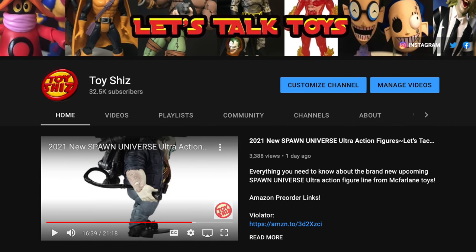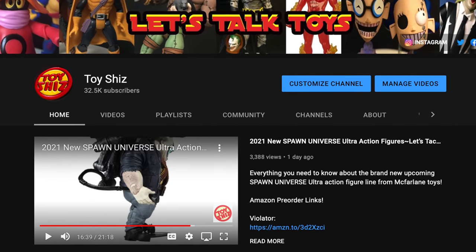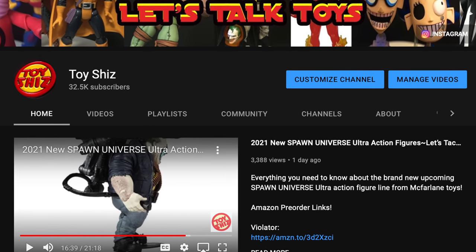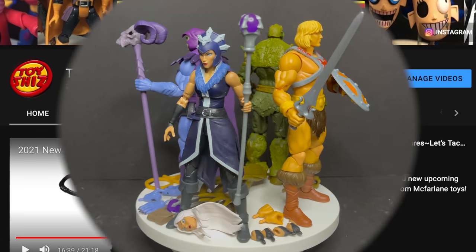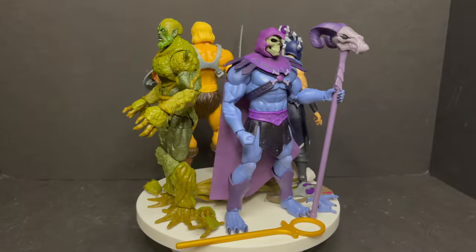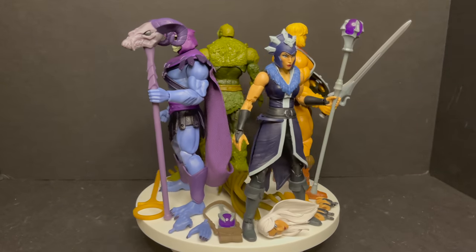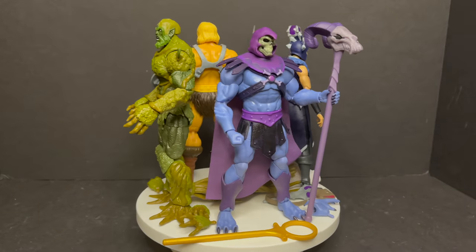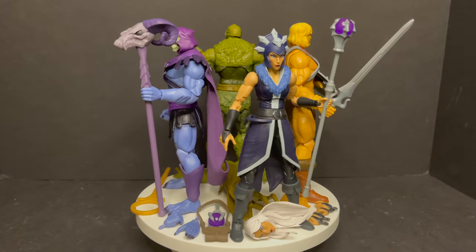If you haven't already, please consider subscribing to my YouTube channel — old toys, new toys, daily news updates. I guarantee you'll find something you like. Now here are all the toys out of their packaging. They'll do a little turntable thing that I use in all my videos. They're really cool looking and I think they match the animation.